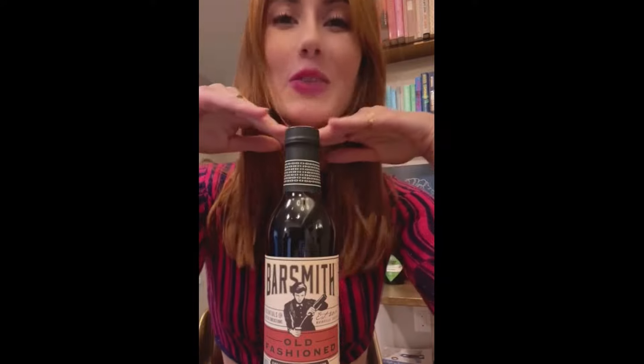I wanted an easier way to have a craft old-fashioned at home, so I got the Barsmith Old Fashioned Mix. This tastes just as good, if not better, than what you'd get at a bar, but in the comfort of your home.